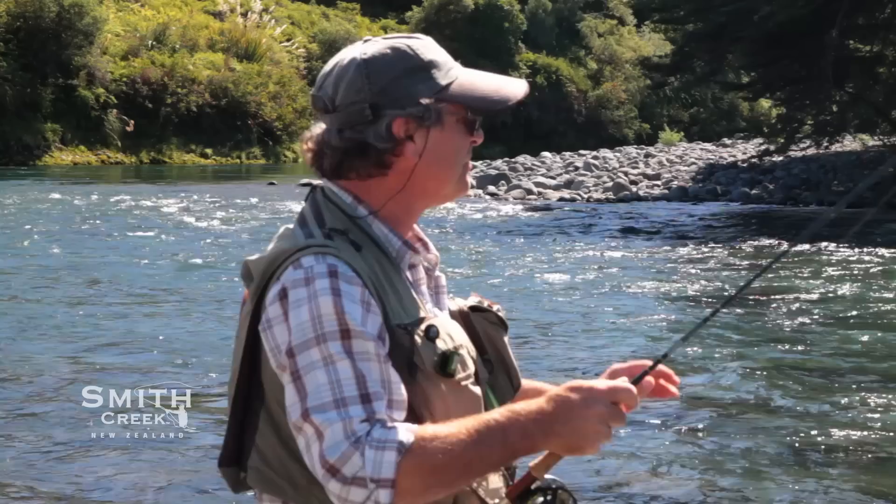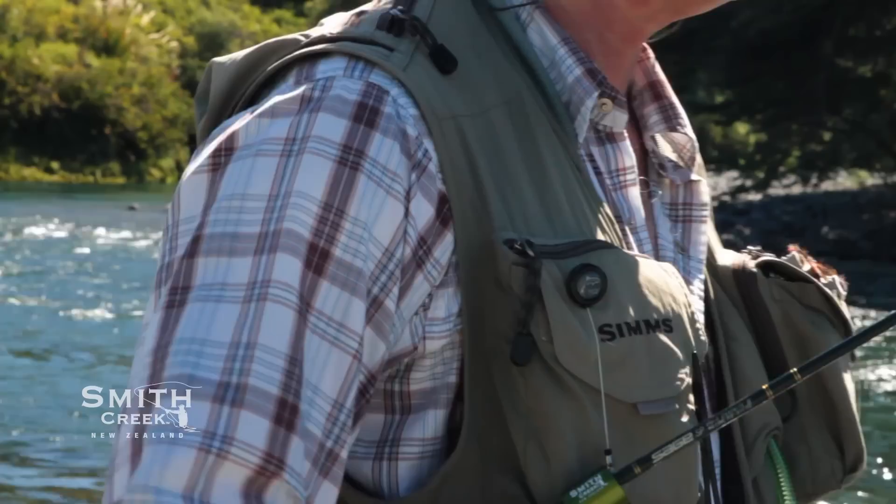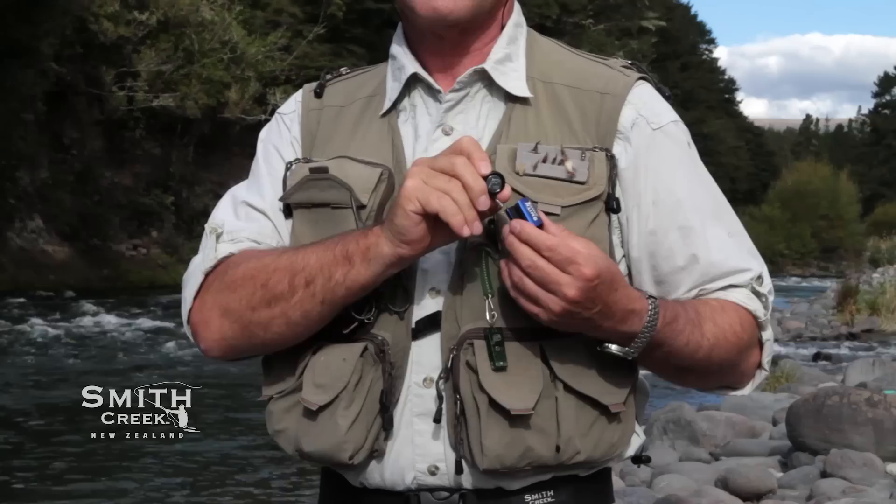Smith Creek Rod Clips are good for all types of fishing and work with most sizes of rods, the exception being heavy outfits like big game and surf casting rods. Putting your rod in and out of the clip is an easy, single-handed operation that becomes second nature on the first day.